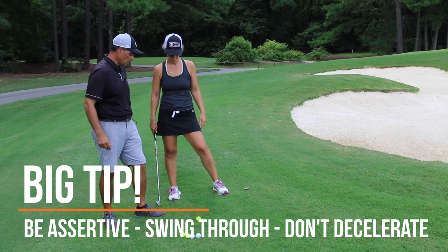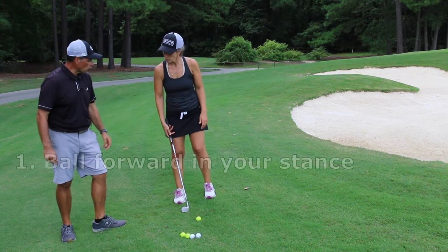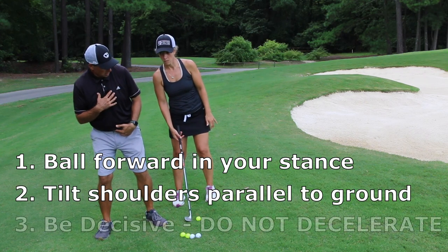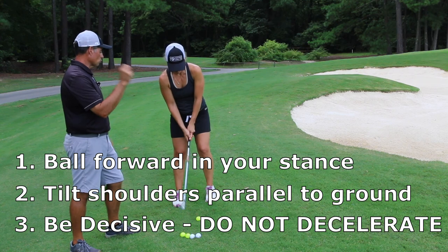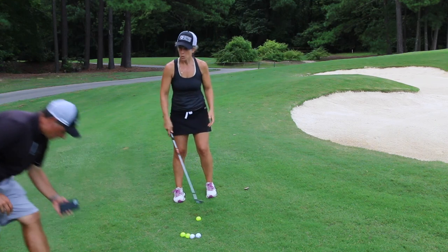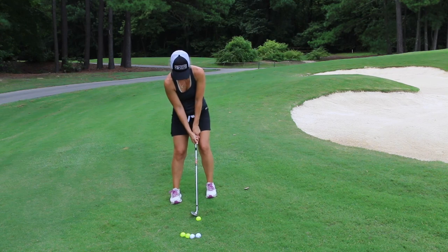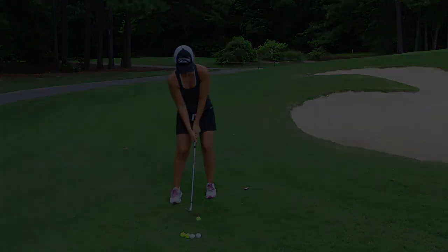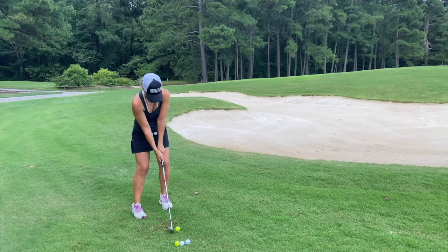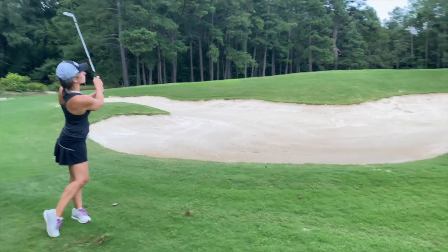So the tips here: one, the ball is above your feet so you're gonna play the ball a tiny bit more forward in your stance than normal; two, give yourself a little bit of extra tilt; and three, make sure you're assertive and aggressive with the shot — it's okay to feel like you're gonna hit it a little bit past the hole. It's hard to get on your front side on uphill lies, so practice feeling really assertive with it.